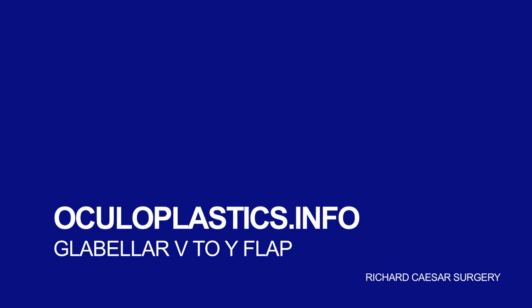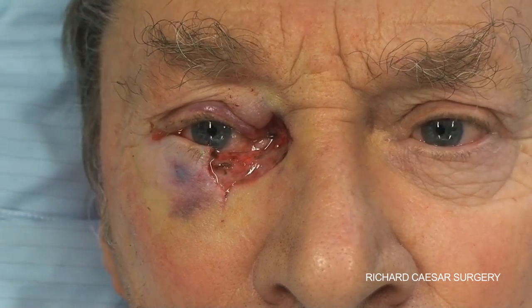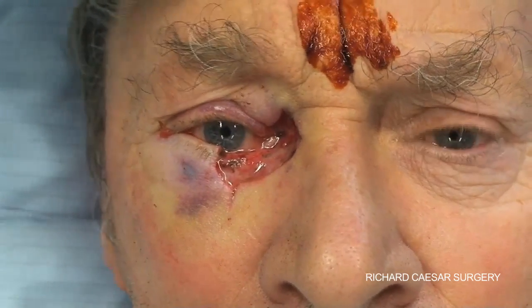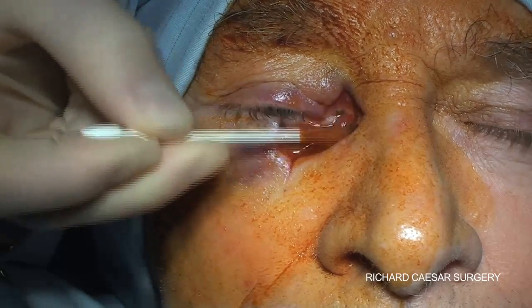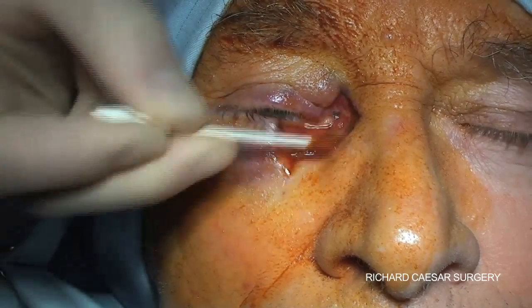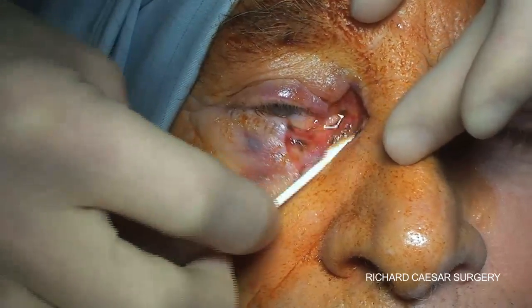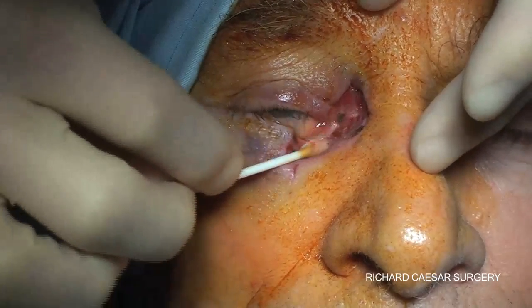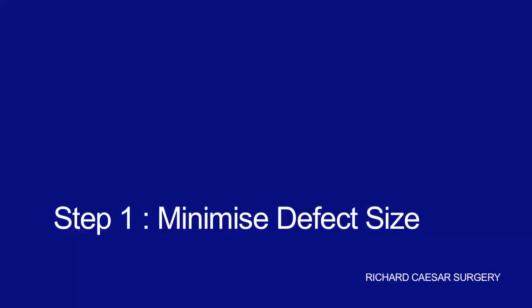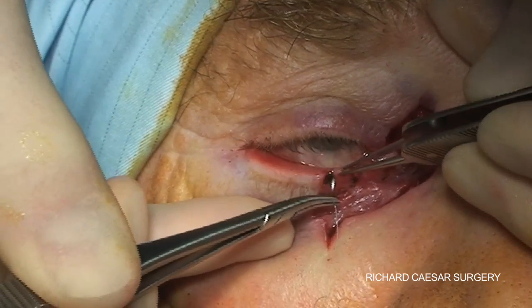The glabella V-to-Y sliding flap is one of the options for repairing a medial canthal defect. Here, a patient has been brought back having had Mohs surgery with a defect that goes from the upper lid to the lower lid through the medial canthus. There are a number of potential ways that this could be repaired, but this technique shows a standard glabella V-to-Y flap.